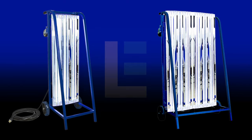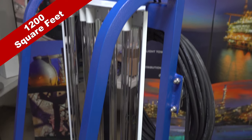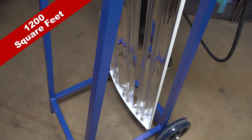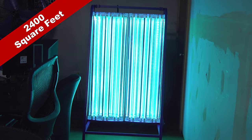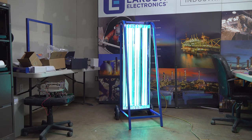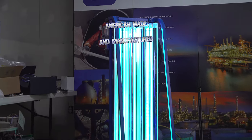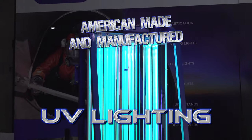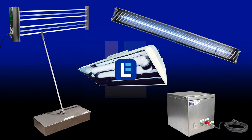When you buy from Larson Electronics, you'll see that quality and ease of operation is our top priority. Whether you need 1,200 square feet of coverage or 2,400 square feet of coverage, we've got you covered with our Texas-made sanitation carts. Check out our complete selection of UV sanitation and disinfection products at LarsonElectronics.com.